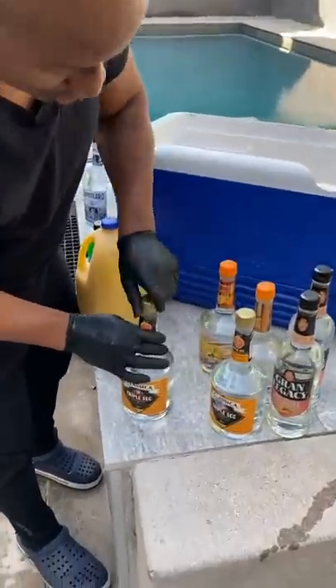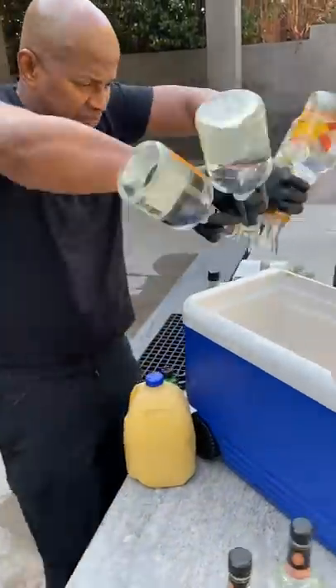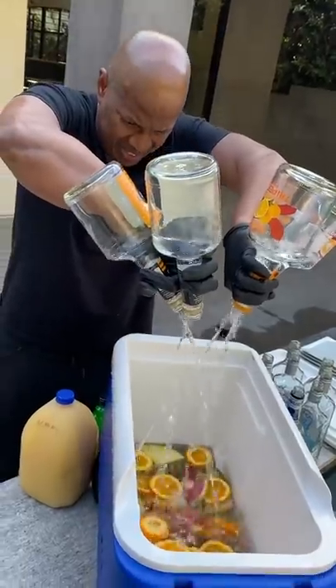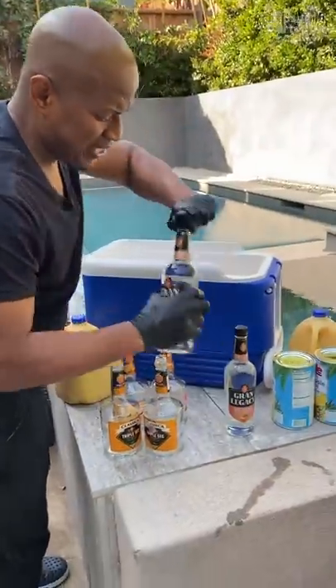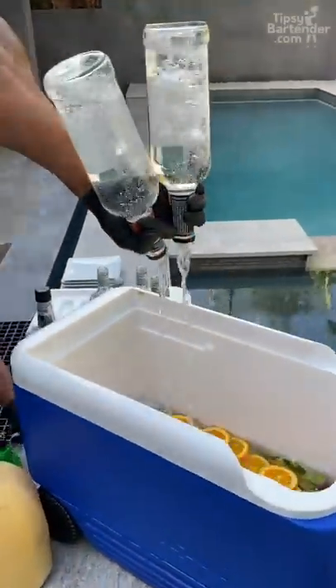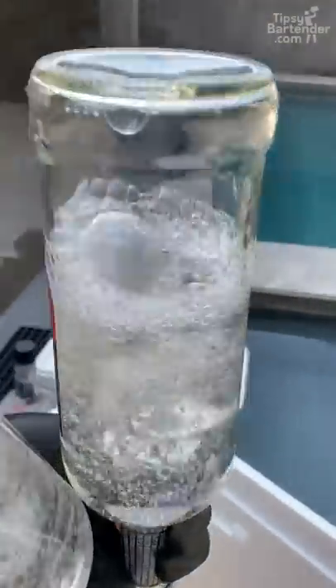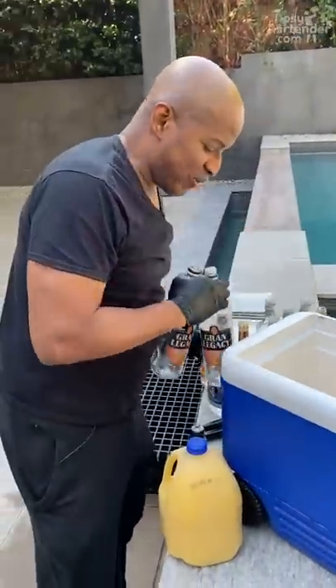We come behind now, we got some triple sec, and we hit it with the triple sec. Then we realized we got some more — oh sorry, these are peach schnapps. My reading ain't that good. Peach schnapps really smell good, man.